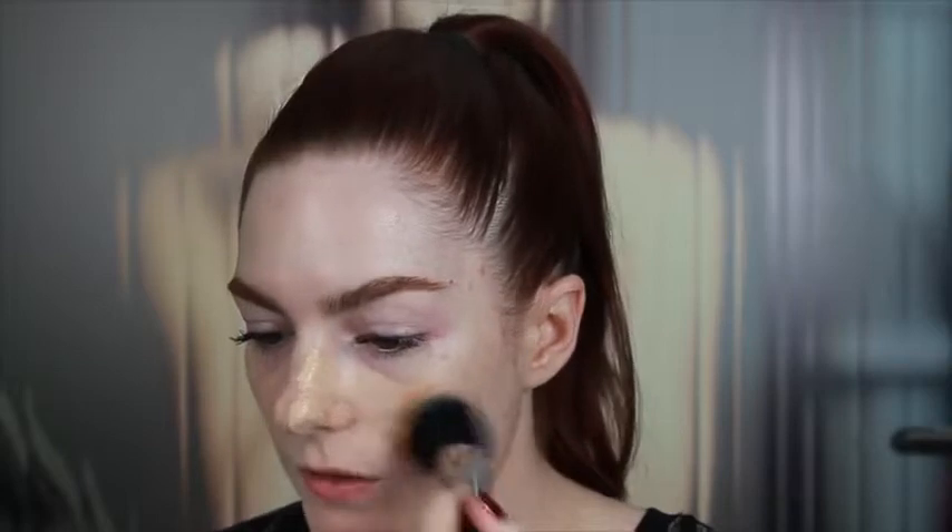It's a sheer, lightweight wash of coverage — you're never going to get even light coverage with this, it's really super sheer. It comes in two shades: light to medium and medium to dark. But because the pigment is so sheer, it really suits a wide variety of skin tones and complexions.